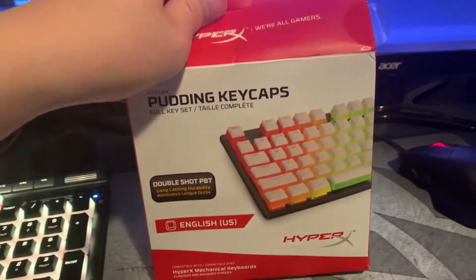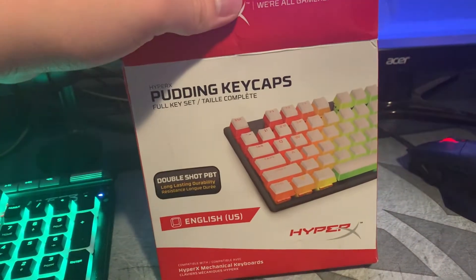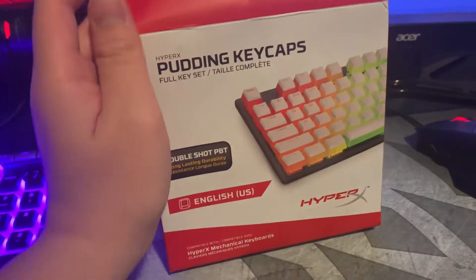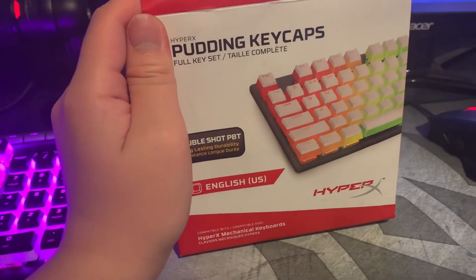Okay, we're back. Once again, HyperX Pudding Key Caps. They're the white ones — the white Pudding Key Caps.